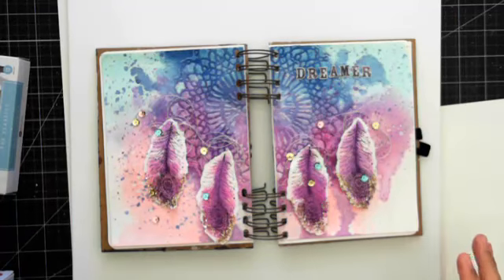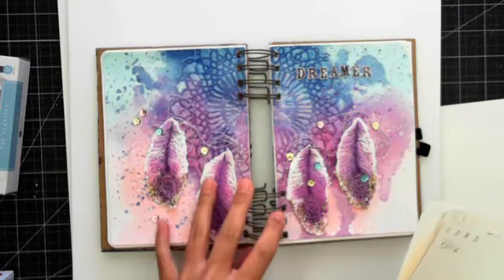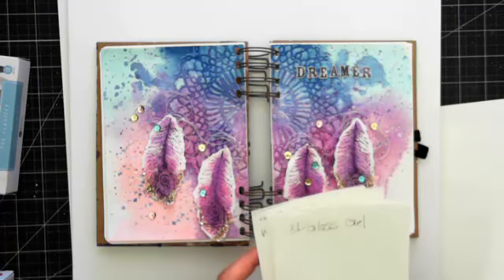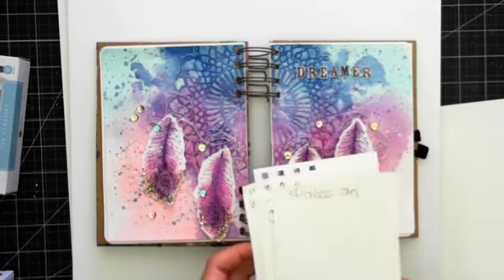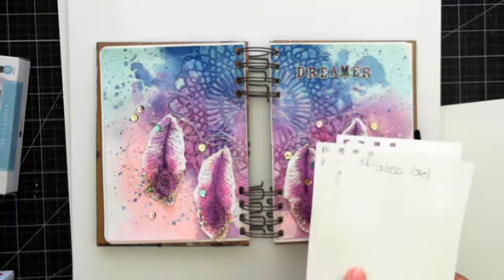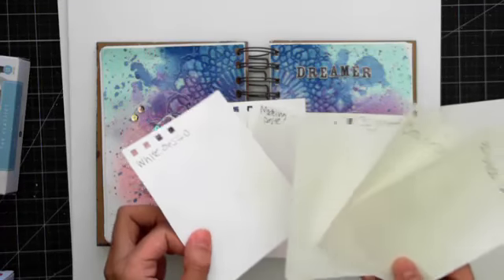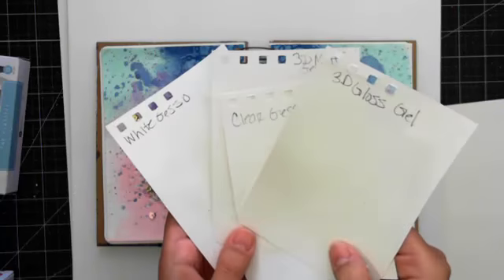Before we start, I want to do something fun because watercolors are pretty new to me. I took art in high school but I pretty much failed it. So we're just going to play around with the watercolors and different mediums. I just pulled out a bunch of them and we're going to quickly see how they play on here so you guys can see.